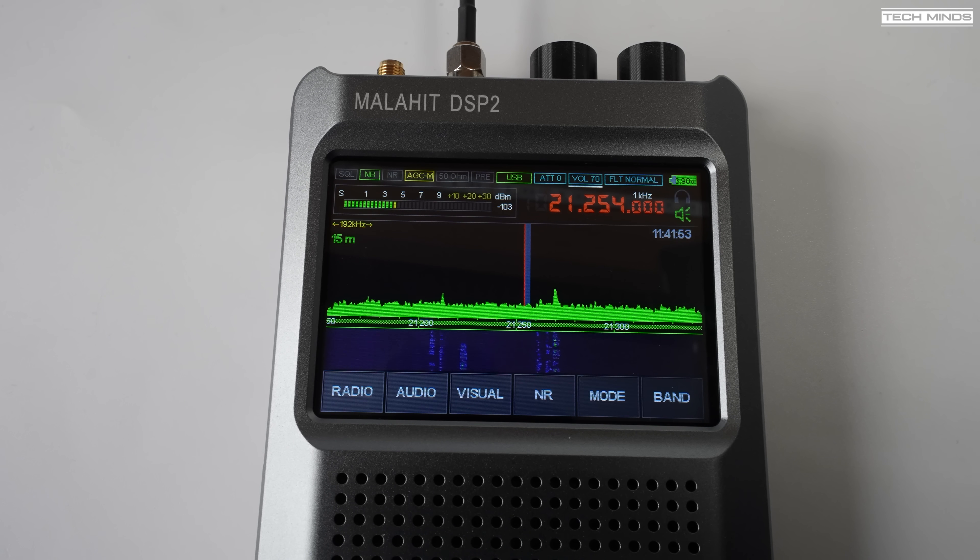Let's take this receiver outside. For this test I will only be using the telescopic antenna, plugged into the 50 ohm antenna port. I didn't try the Hi-Z port — but wait till you hear the results. The telescopic antenna is only 75cm in length when fully extended.